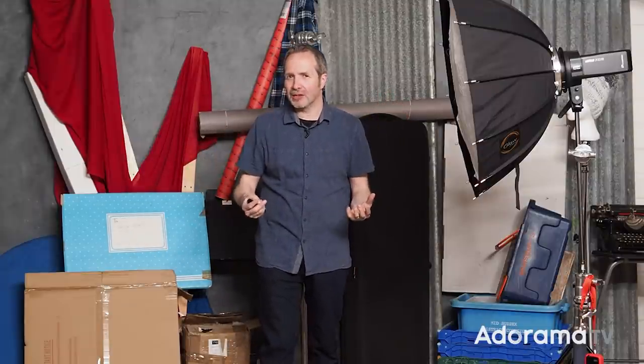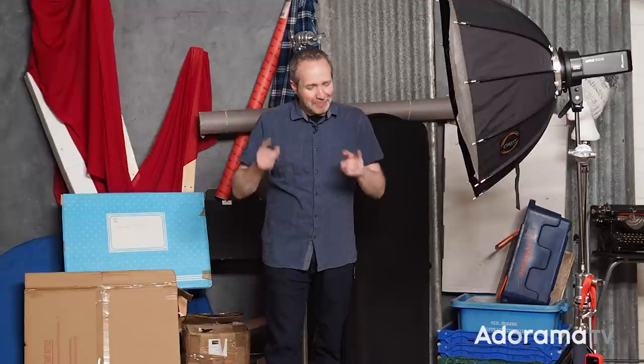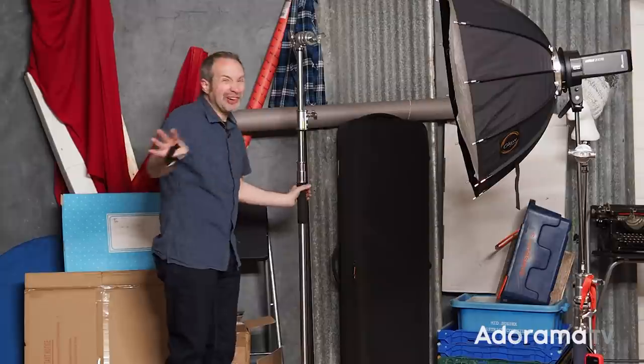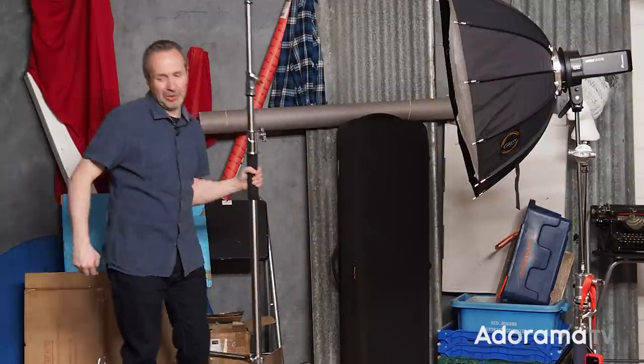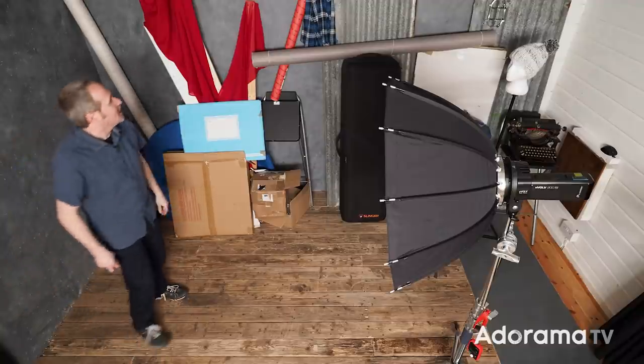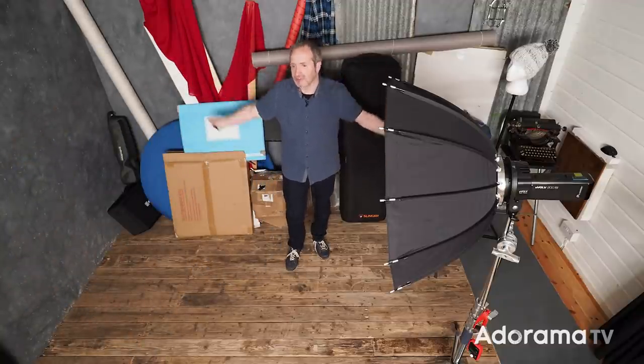This setup is going to make use of something called the inverse square law, or light fall-off, which is a subject I've covered in previous AdoramaTV videos — so if you want a deep dive, go check those out. I'm going to change one thing, which is the light stand. Anything shiny is going to cause you problems with this, so if you can get it out of your shot, now's the time to do it. The idea with this setup is to make the background disappear by making it go black.